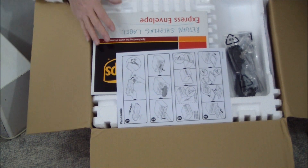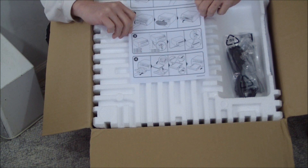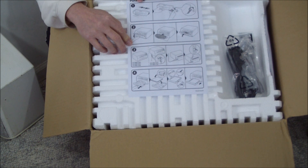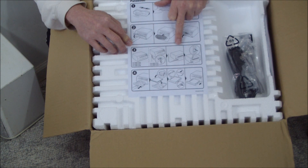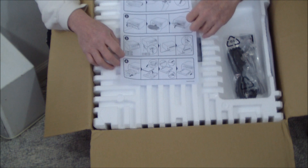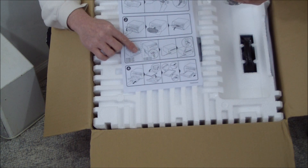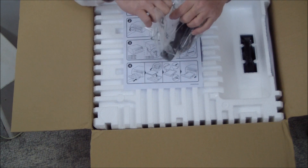Right on top we have the installation and unpacking instructions: shake the toner cartridge, peel off the plastic cover, open the front, stick it in, hook up the fax, hook up the power, turn it on, and load media — and you're ready to go. It doesn't mention anything about when to install the USB cable, but usually you don't want to plug it in until you've installed the software or until you're instructed to.